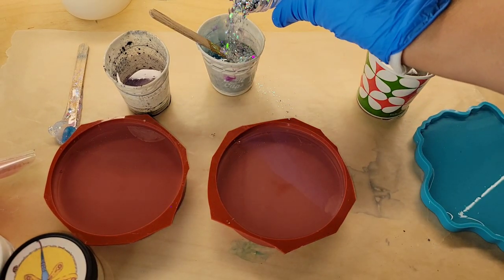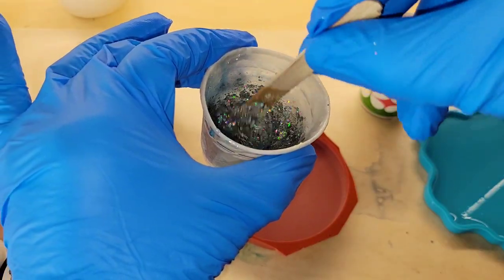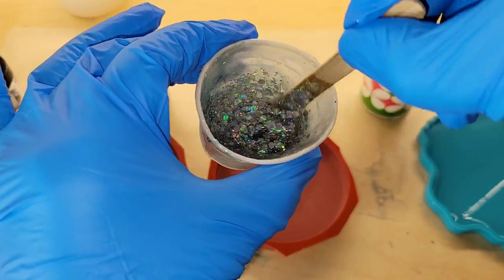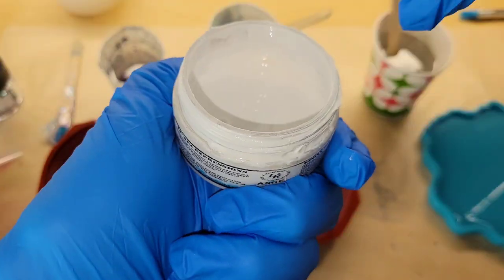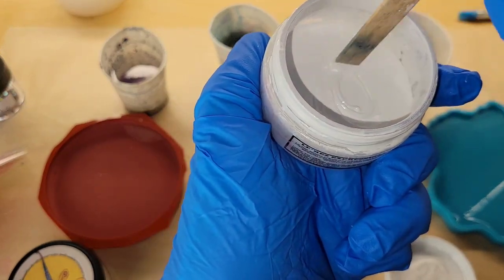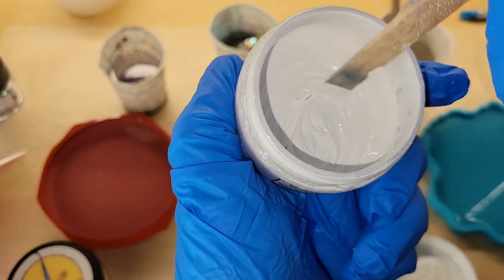Today we're gonna be making some resin flower coasters, and in this video I'm gonna be showing you really quickly just how much pigment I'm adding to my resin. This is fireworks glitter. All these pigments are from Laura's Art Corner, and I really wanted to show you guys what I do for the white. This is Angel White Epoxy Paste by Larez.